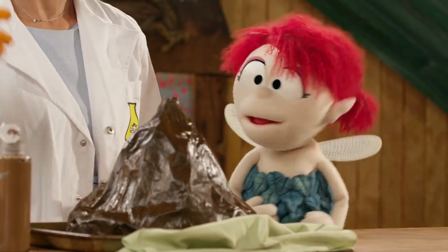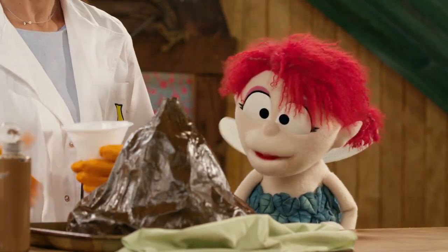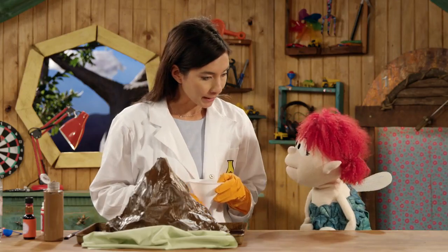You are resourceful. It kind of looks like a volcano. Well done. Yes, but it's a dormant volcano right now — I think we should try and make it erupt.